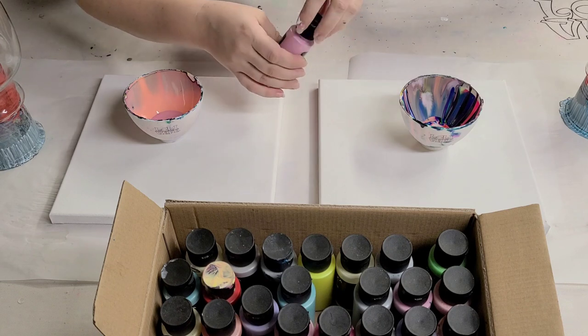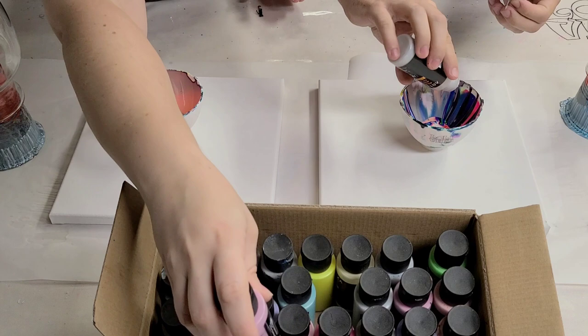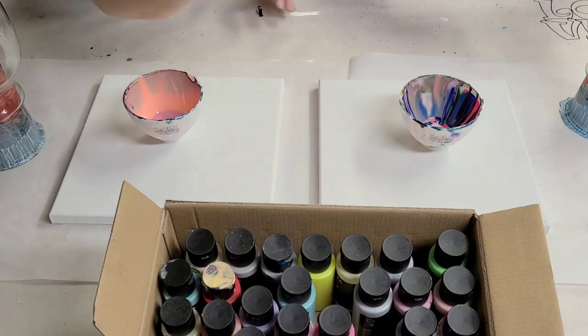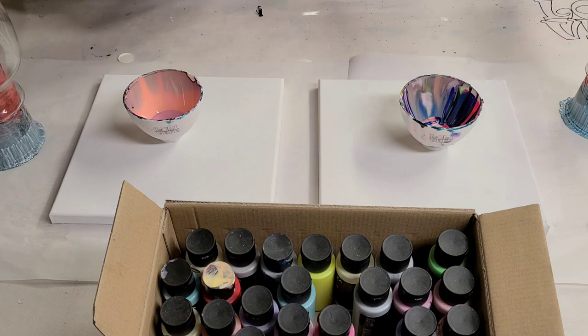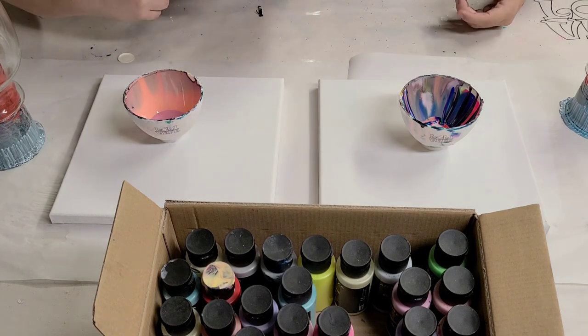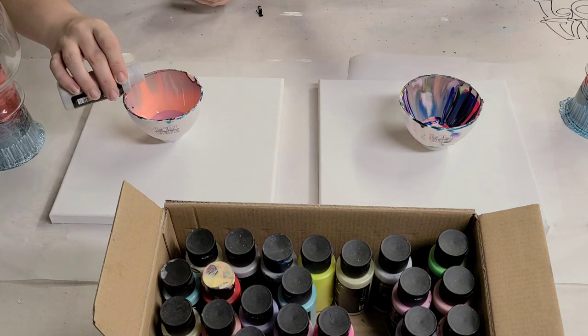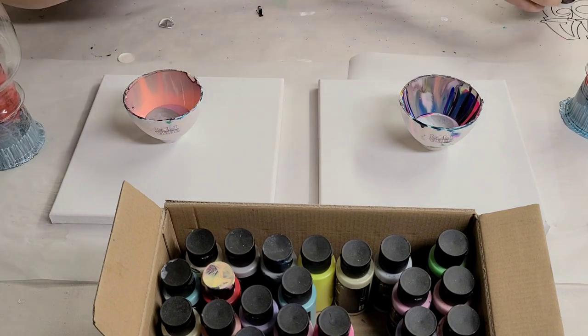I do recommend unscrewing and just pouring because otherwise you'll get a lot more air bubbles in there. This silver is empty. I got rose pink to start with, and I got silver.